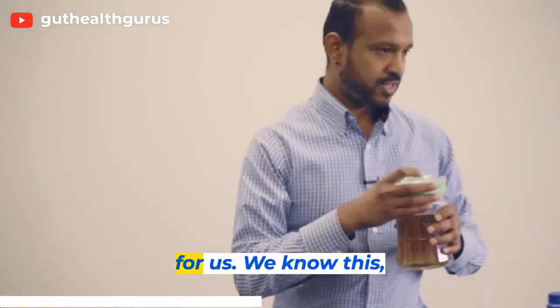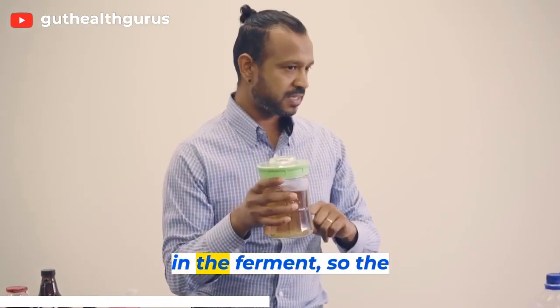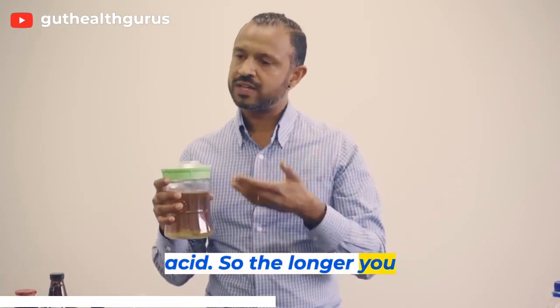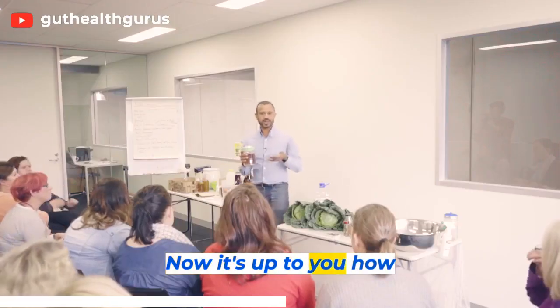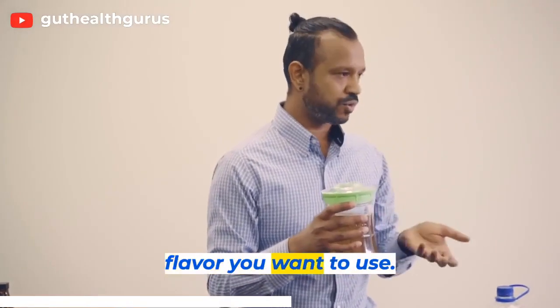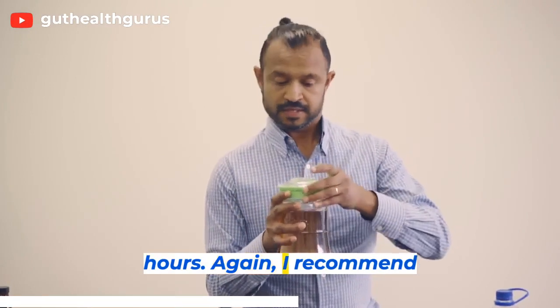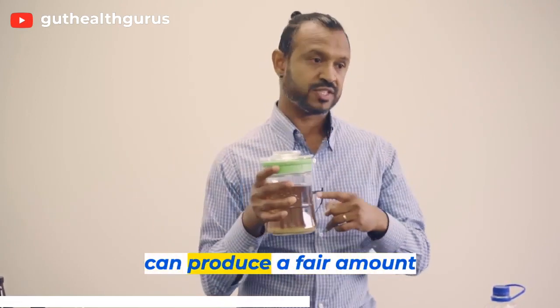An important point to note: sugar is not great for us — we know this — but the sugar is used in the ferment and gets converted to acid. So the longer you leave it, it goes from a sweet-tasting liquid to a sour liquid. It's up to you how far you want to take the ferment. This takes about 48 hours. I recommend fermenting open if you want less alcohol, because this one can produce a fair amount of alcohol — so be mindful.